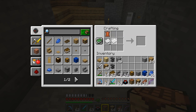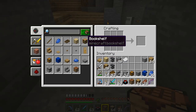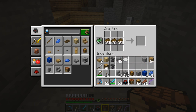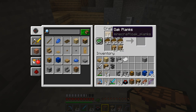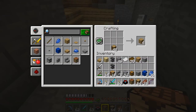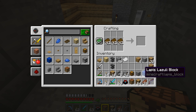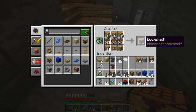We've got 63 books - now we need to turn those into bookshelves. To make bookshelves it should appear in your crafting recipe book, but if it doesn't, you need a line of books along the middle and then a line of planks along the top and a line of planks along the bottom. The first batch makes 10 which is not enough, so we need to make a few more.